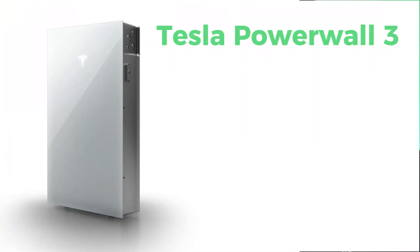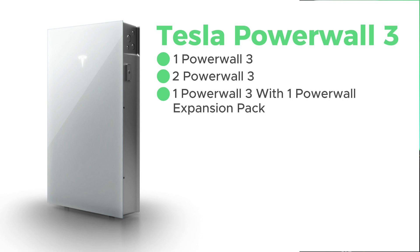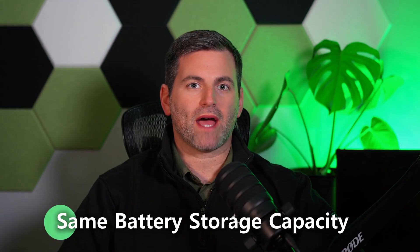There are a lot of design considerations when doing an energy storage project, and the Powerwall 3 gives you many different options. You can have one Powerwall 3, two Powerwall 3s, or one Powerwall 3 with one Powerwall expansion pack. The new Tesla expansion pack gives you the same battery storage capacity but doesn't have an inverter built within it — a great advantage when you only need 11.5 kilowatts of output but want more battery capacity.